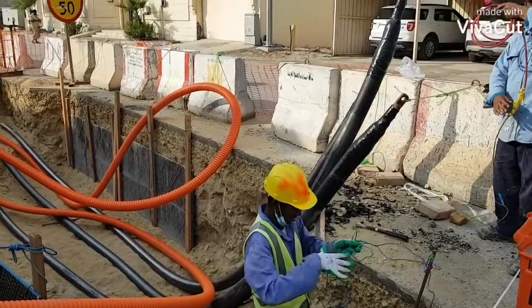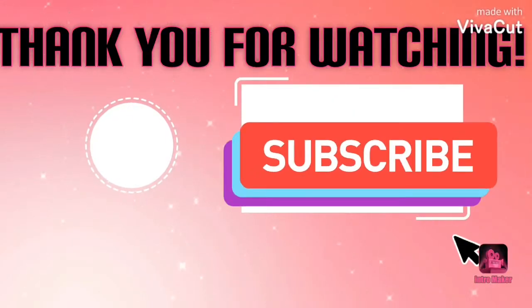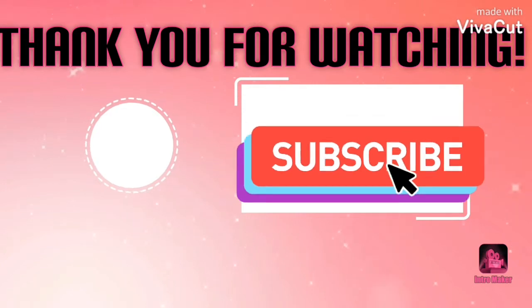Thank you for watching. Don't forget to like and subscribe to my channel. God bless.